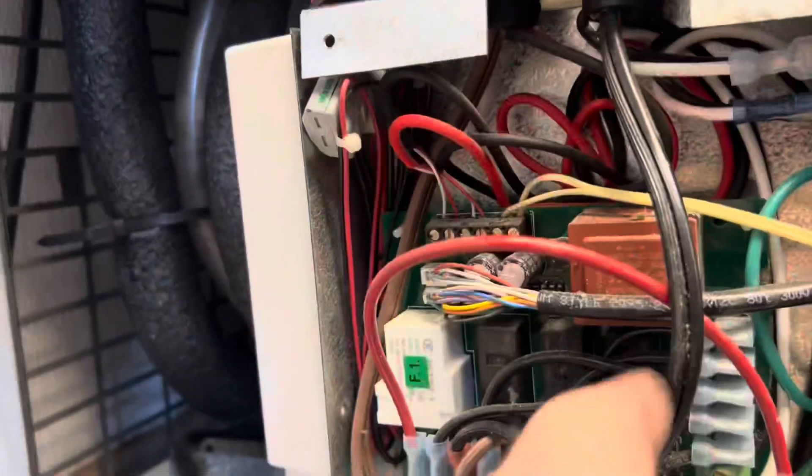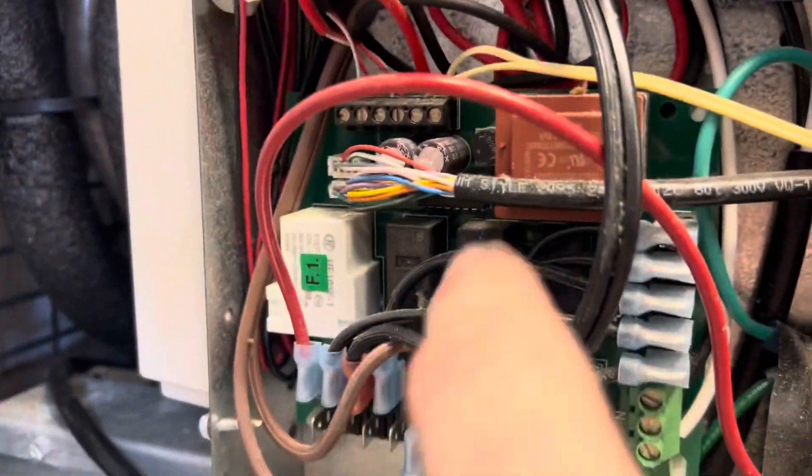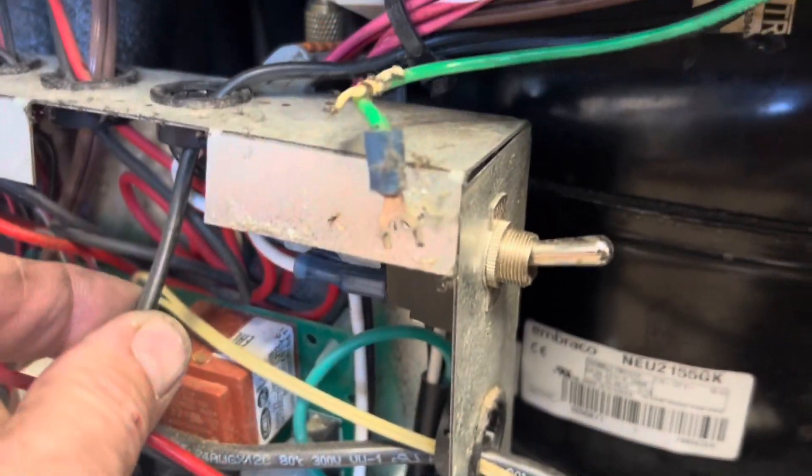There are two door frame heaters, two door frame heater wires. Number three with the red terminal head runs to this wire, and then you've got one down to neutral and one there — so there's your door frame heaters. The question is: are we providing voltage to the door frame heaters?